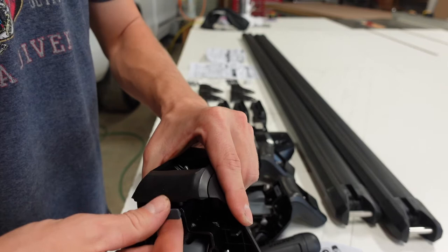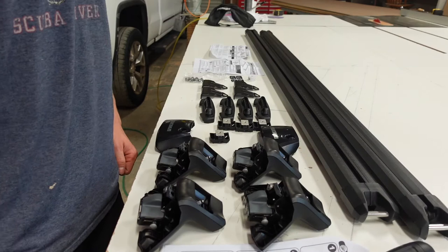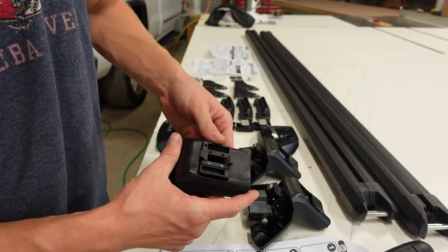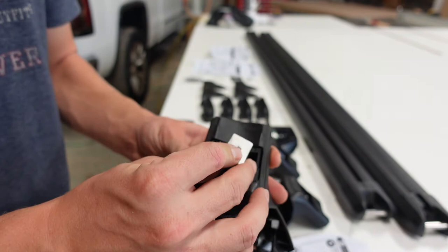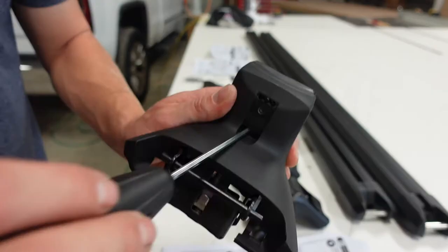Now we insert the HD bar adapter. To put the adapter into the base tower, you have to remove the metal piece first, then take the plastic piece and insert it with the two clips towards the inside and outside. Push it in so you hear an audible click. Then take your adapter, put it onto the bolt, make sure the security tab is pulled out, rotate the tower to expose the screw hole, and tighten it with the included Torx wrench.